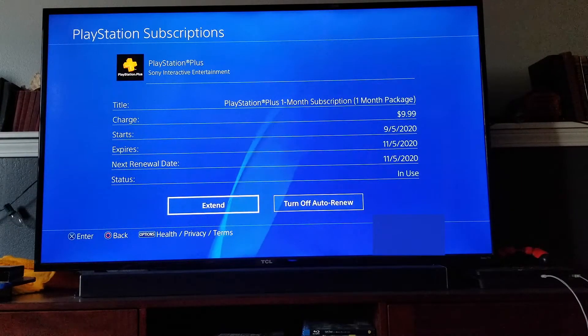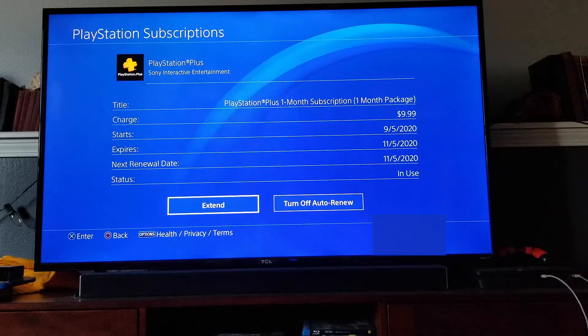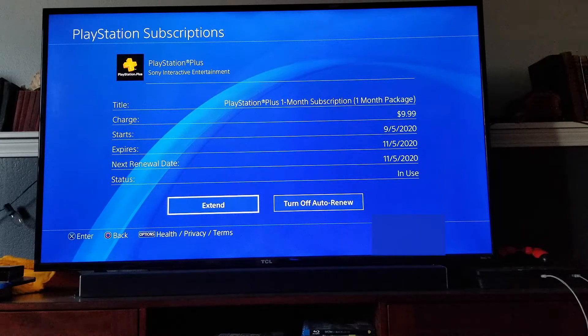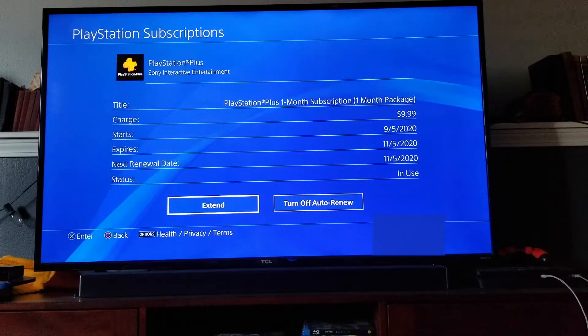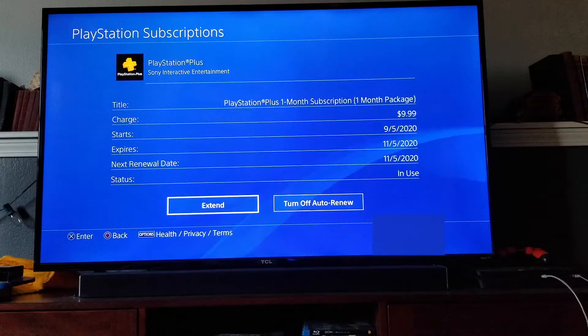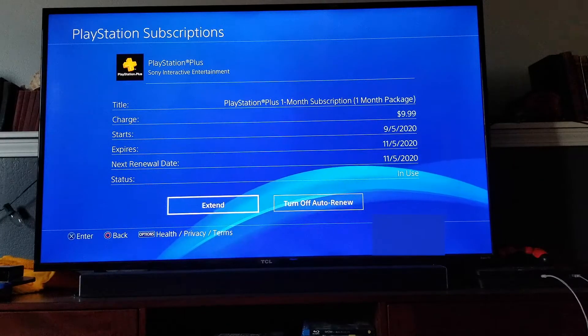Once we're inside this, you can actually see that there's all sorts of information on your current PlayStation Plus membership. I'm currently on the one-month package option where it's charging me $9.99 each month. You can see when it started and when it's set to expire. From here, you can actually click on the Extend button if you like, and that will give you the option to get some discounts for extending your PS Plus subscription to a longer period.